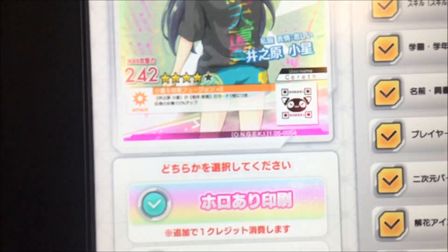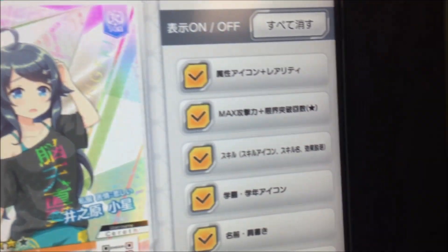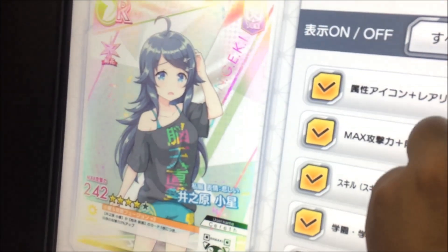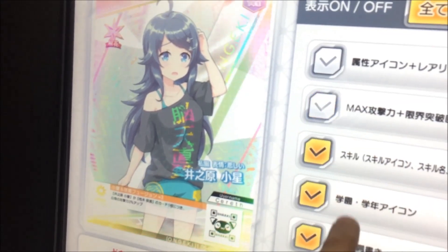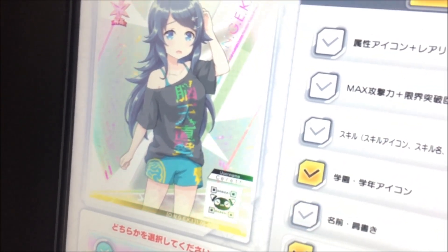I think just for the sake of it, let's holo print it so you can see. You've got your options over here, and you can turn them all on or off. Or you can come here and individually turn certain elements on or off.